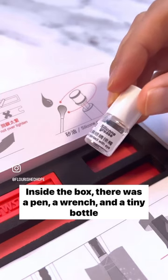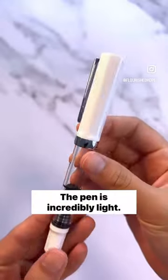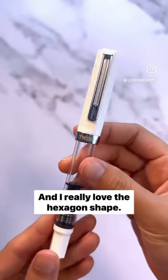Inside the box, there was a pen, a wrench, and a tiny bottle of silicone lubricant. The pen is incredibly light, and I really love the hexagon shape.